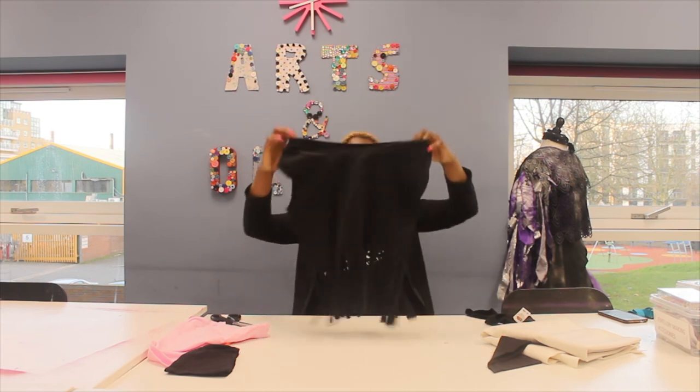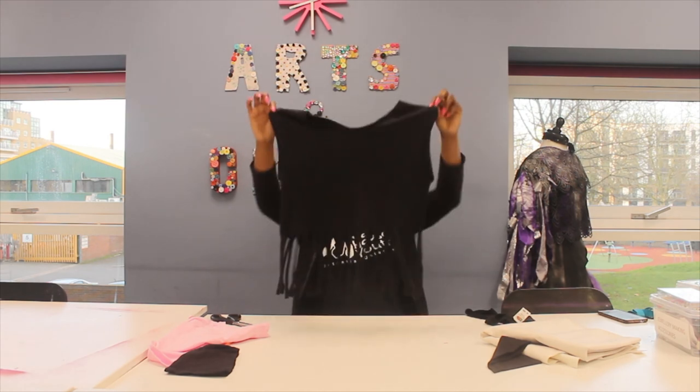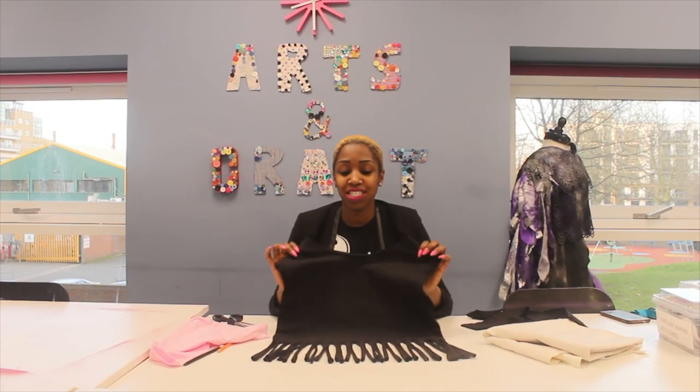And there you have your funky top. You can wear this to a festival, carnival — there you have it. This is one of the many jazzy t-shirts that you can make in my Crafty Creations session. Come down on the first day, 6pm. See you there.